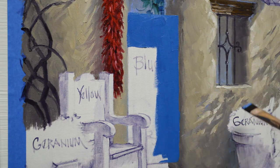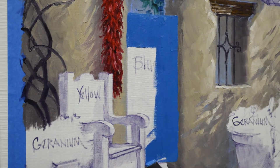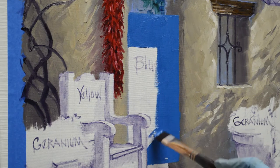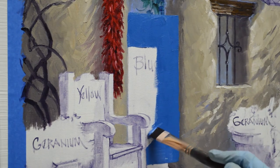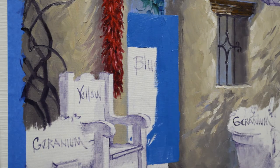Now the geranium in that shadow is going to cast over here behind that chair, which is good because that'll help the light hitting that yellow bench pop because of this dark behind it. We'll get a little dark back there.